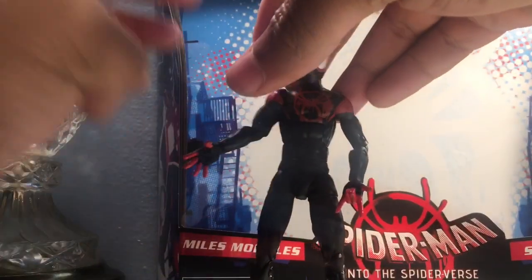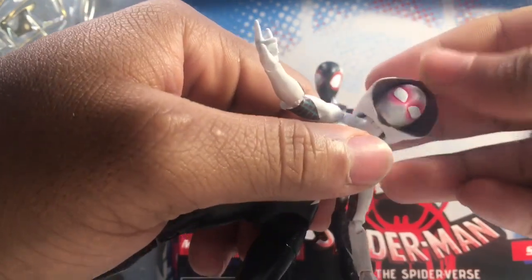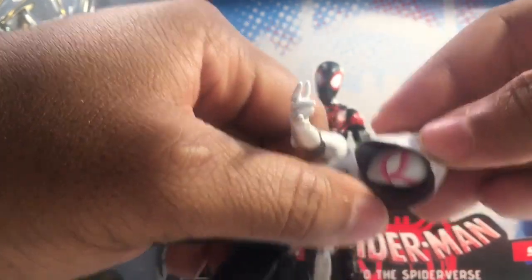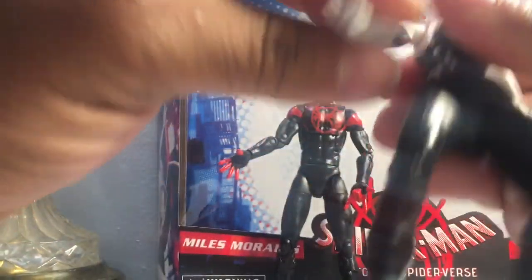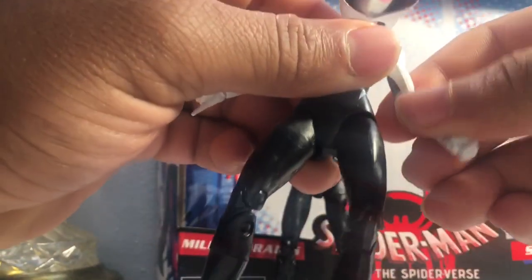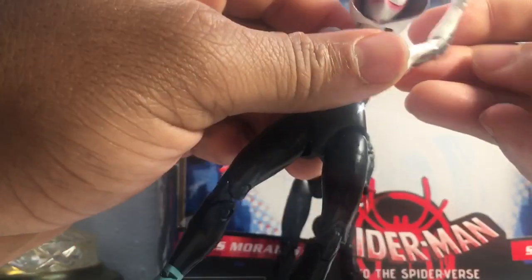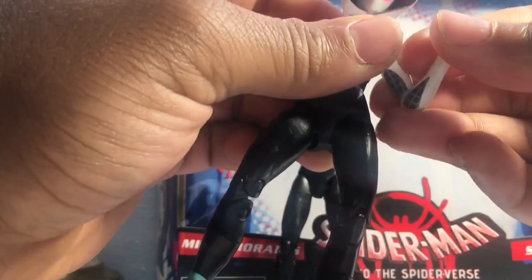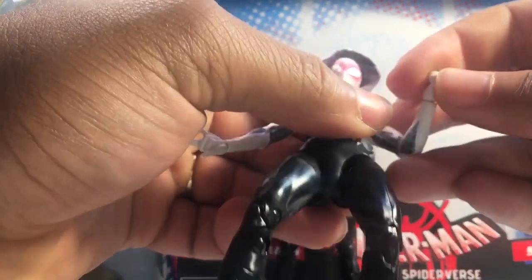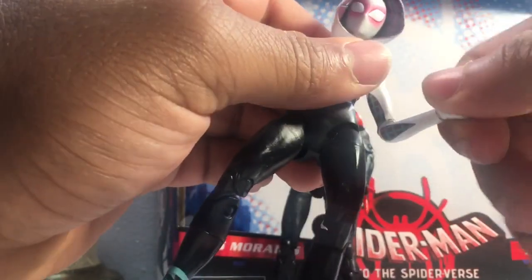Let's move on to Gwen. You can kind of swivel the headpiece around a bit. Her head can move all the way down and kind of up, but it gets hindered by the hooded piece. Her arm can rotate 360 degrees — same thing with the other arm. It's just a little bit tight. I need to put it all the way up like that. The bicep can be pushed upwards about 90 degrees. She has a wrist swivel and rotation.